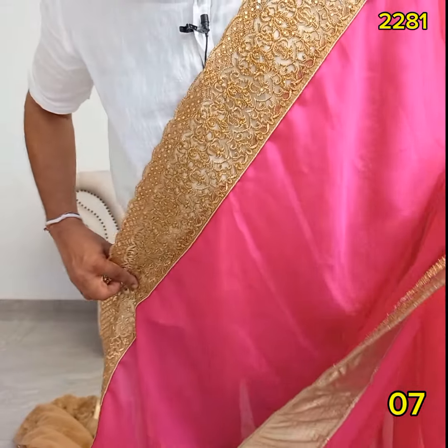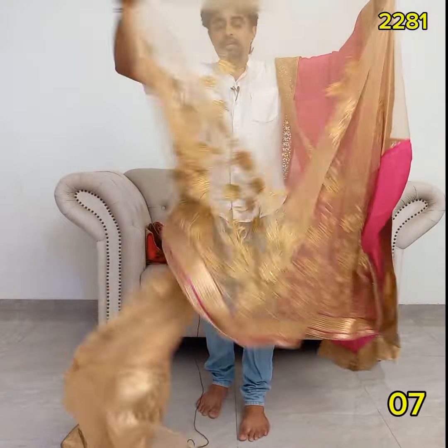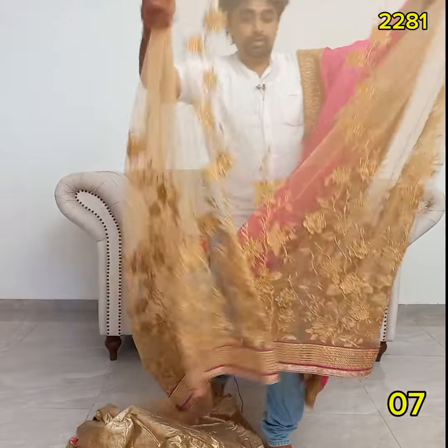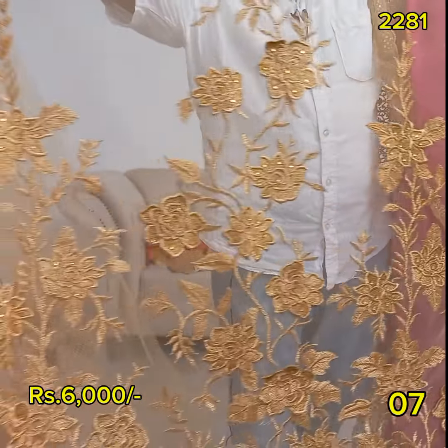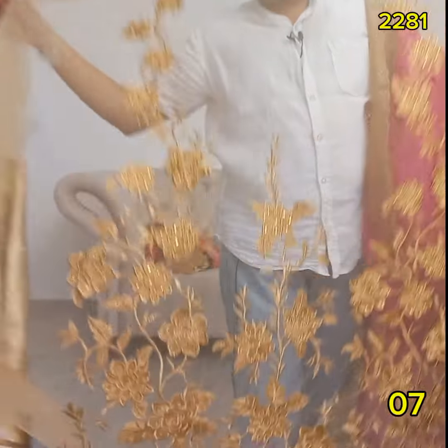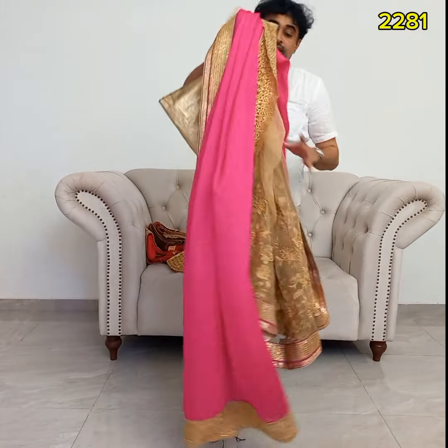These borders are sold. These borders are made in small pieces. This is the 3D flower design — this is a lovely one. This is a beautiful one. This is a 3D flower design.